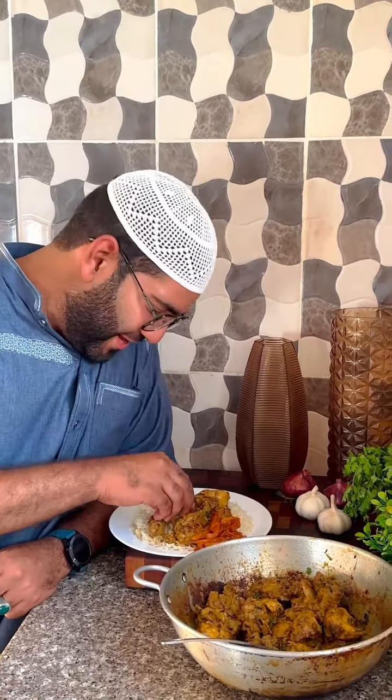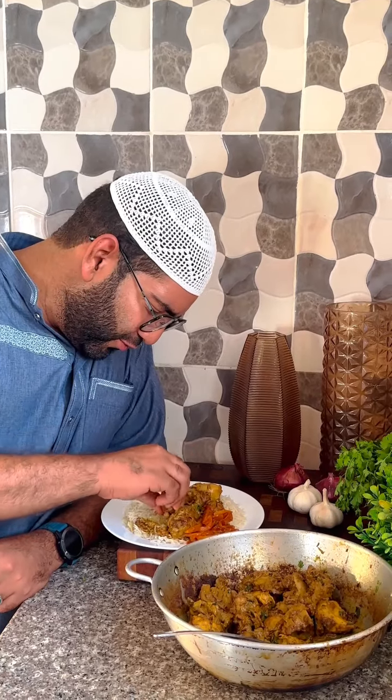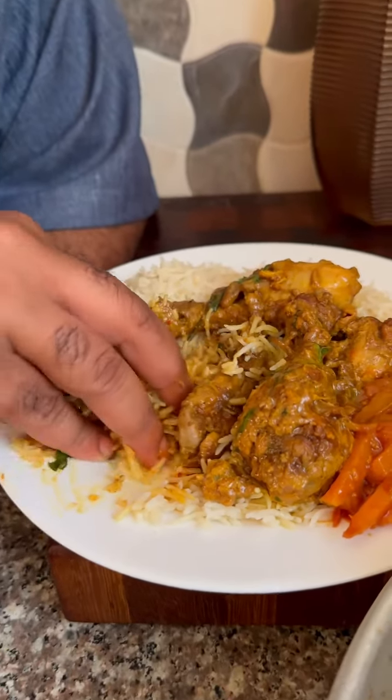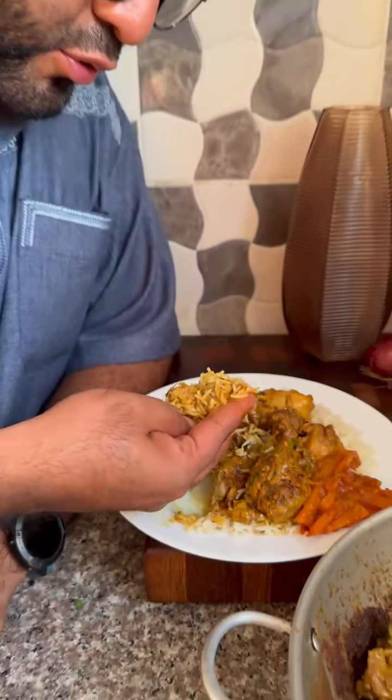It's time to vuruña monango. Goodness! Vuruña monango. Oh lord. Bismillah.